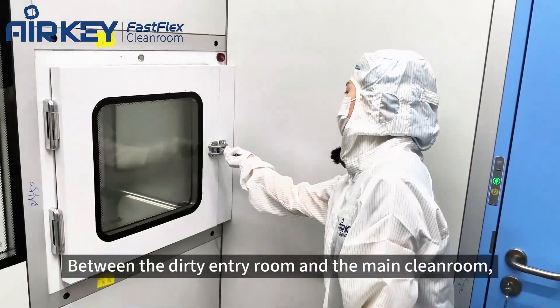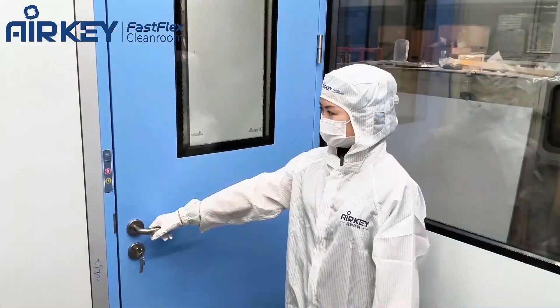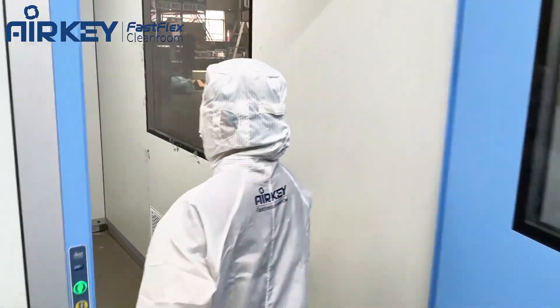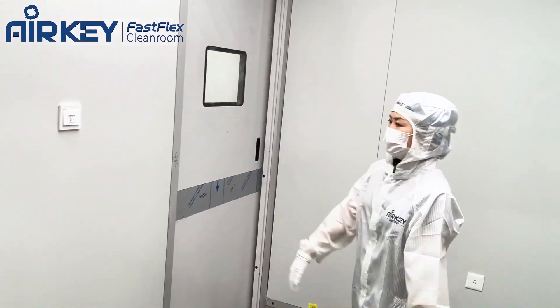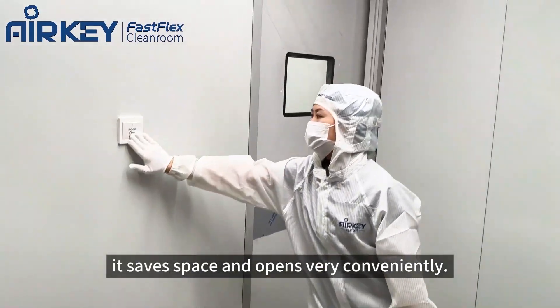Between the dirty ante-room and the main clean room, we have a pass-through for material transfer. Now let's go into the clean ante-room — we have a sliding door here, which saves space and opens very conveniently.